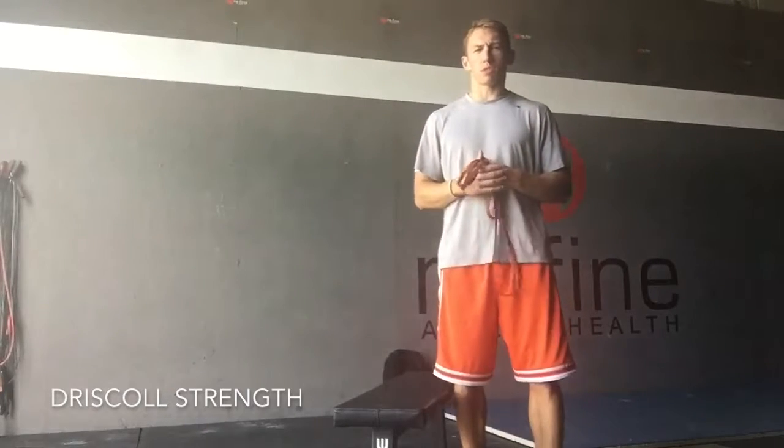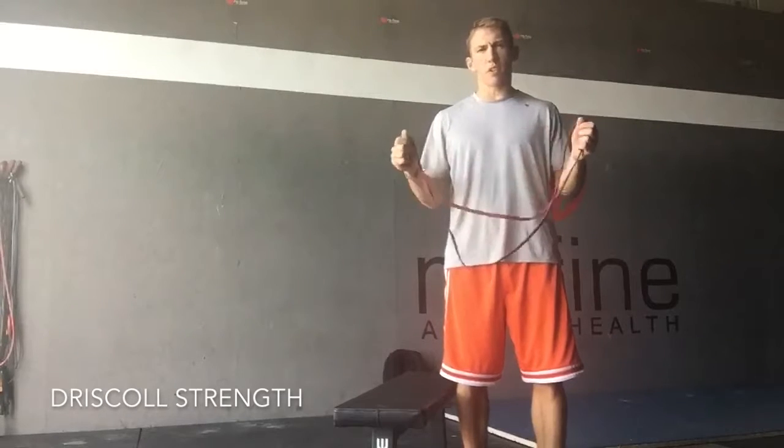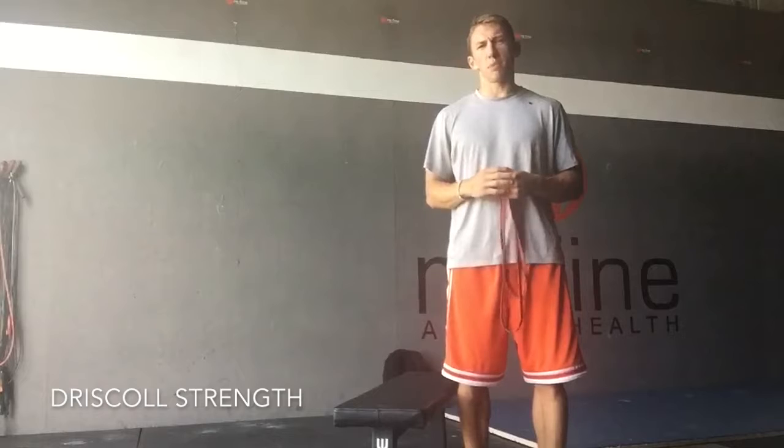Guys, what's up? It's Chad with Driscoll Strength and Driscoll Hoops, and on today's episode I'm going to show you a little press variation that's great for athletes, especially basketball players.